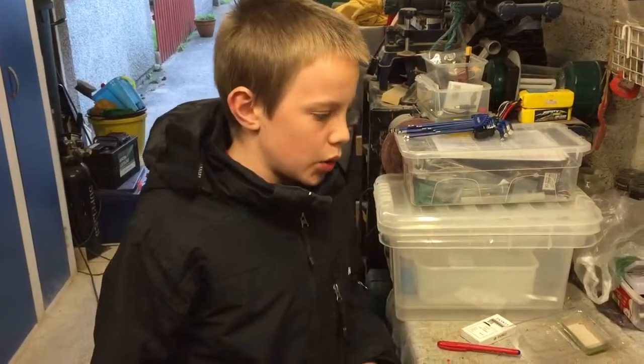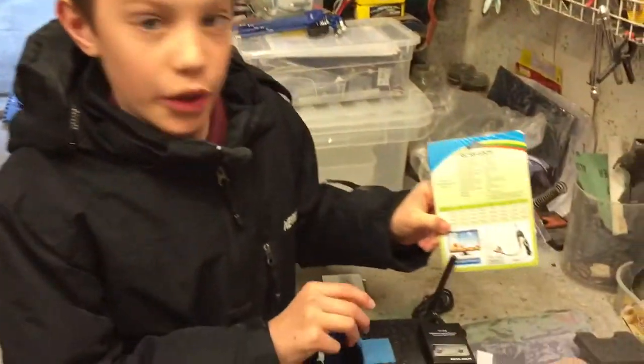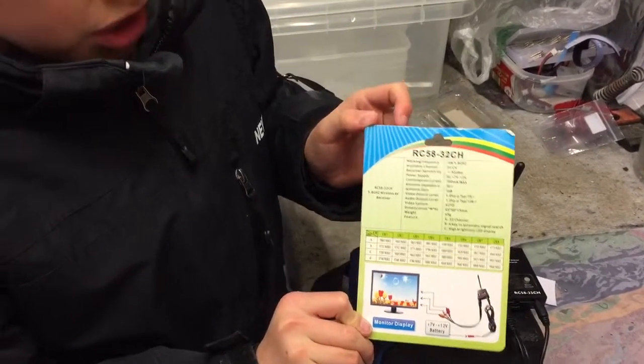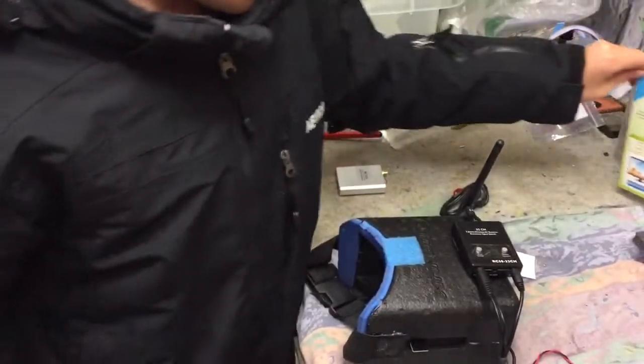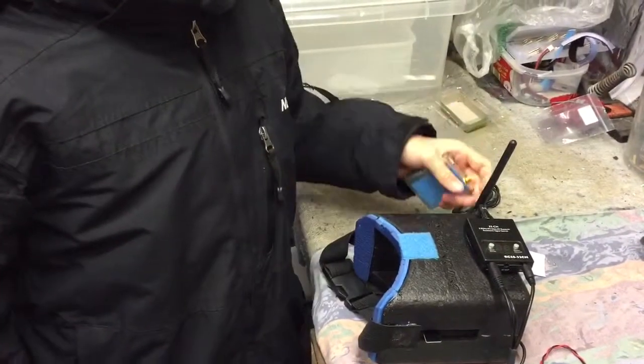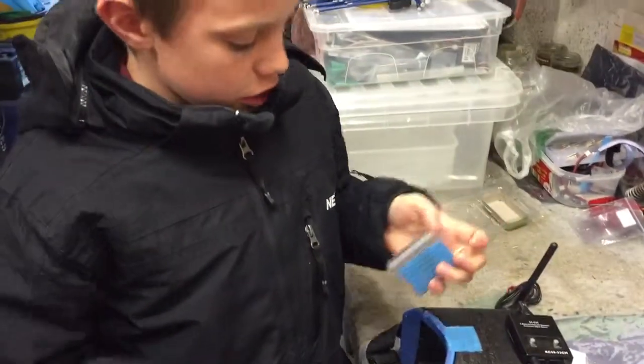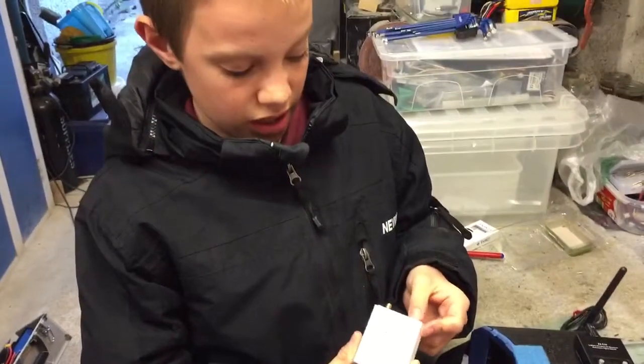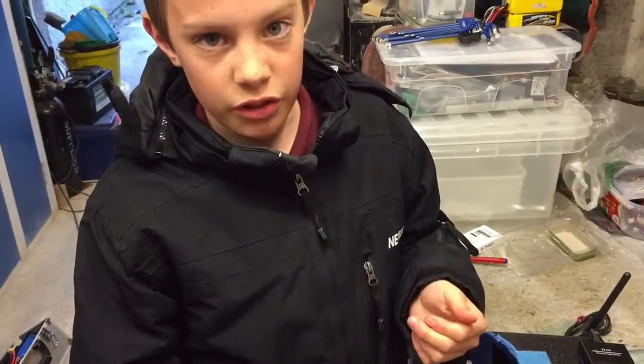Hello, my name is Michael and I am doing a review on the RC 5832 channel receiver from Banggood. The reason why I'm using this receiver is because I had the RC 305 receiver, but that didn't last more than a day.